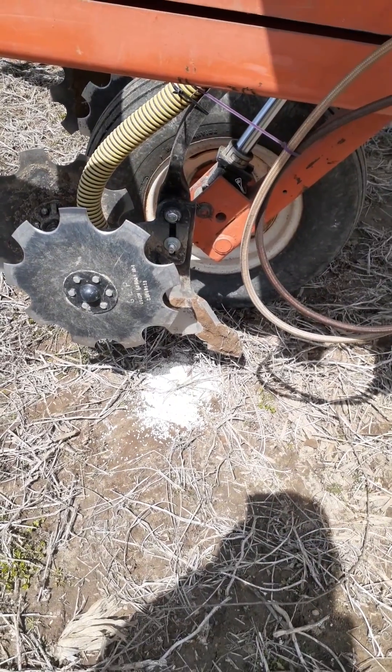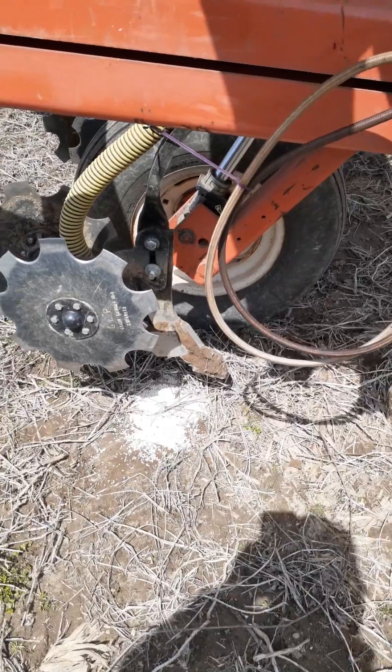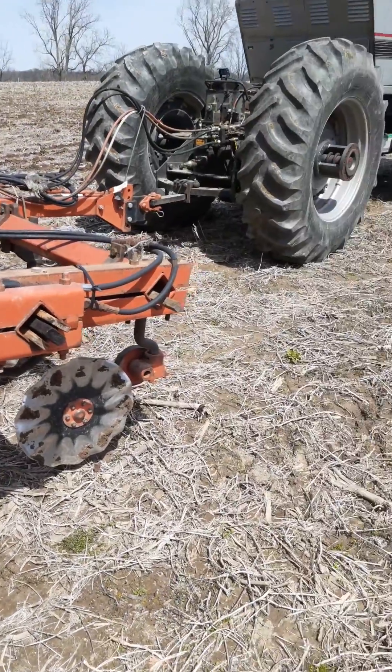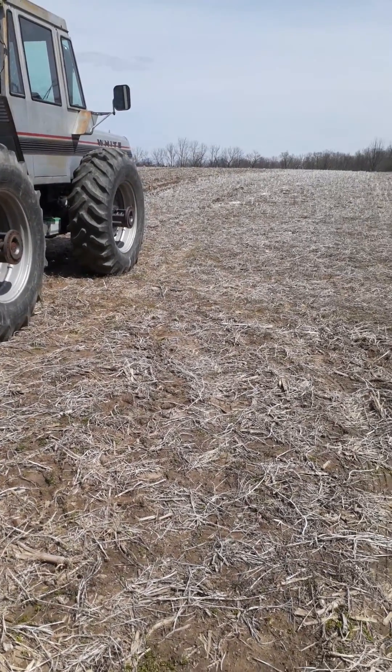You can see some fertilizer underneath it where I've been spinning the wheel testing it. I just had to put that one back together — it broke the shank on it. So we're going to get going here again. The soil is a little sticky but the sun is shining anyway.